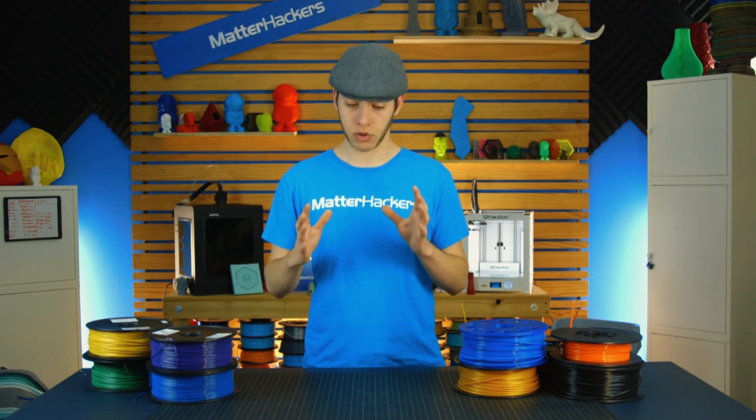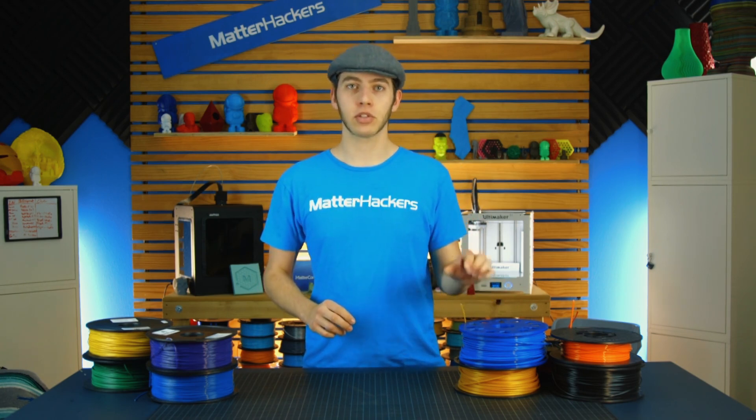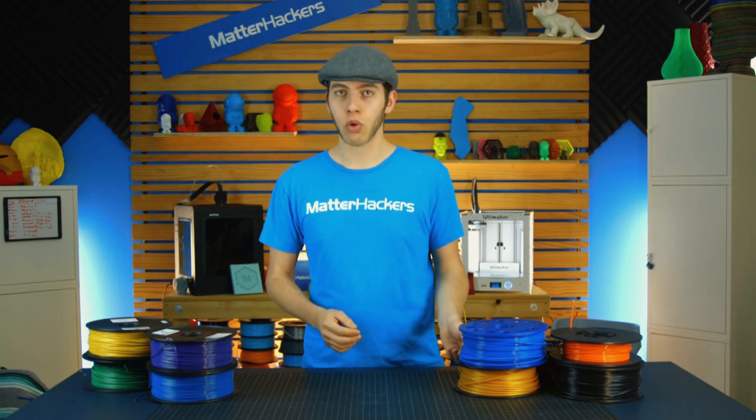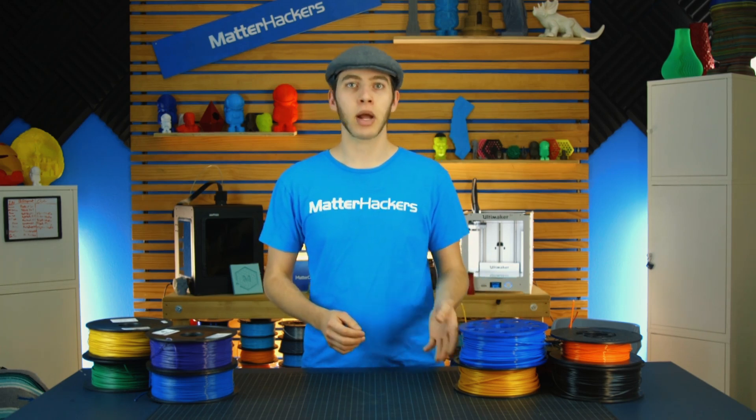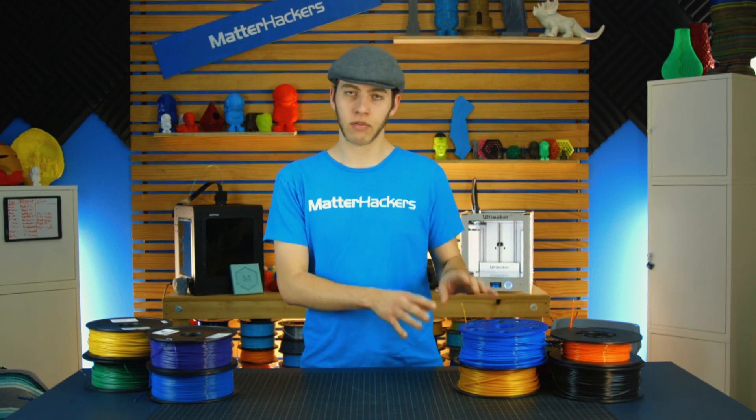My cardinal rule with printer filament — whenever we have a new employee, I always make sure that they know to maintain the end of the filament. So either it's through a hole in the side, taped to it, you've got a binder clip, or you've printed out some sort of solution to keep it on the side of the spool. That's the only place you should ever have the end of the filament.